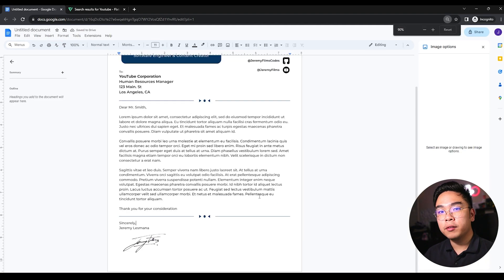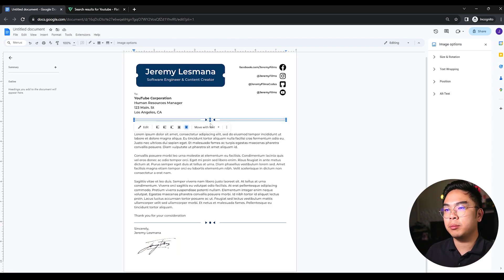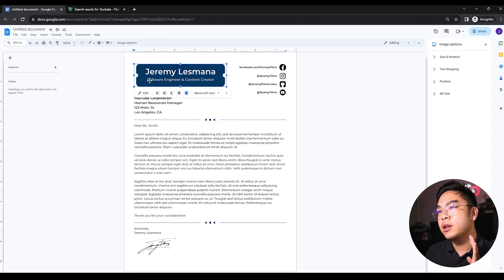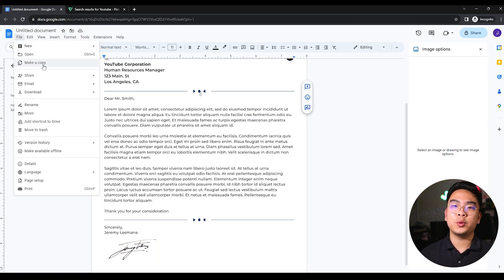Now we have our completed cover letter. In my opinion it looks really clean, modern, and minimalistic. The simple elements and accents — the decorative line, the name banner with title, a couple socials, and the signature — will help you stand out. You can copy and paste this template for different job listings to make individual cover letters, and hopefully this will increase your chances in your job application. If you enjoyed the video, don't forget to like and subscribe. I also made a video on how to create a professional resume on Google Docs, so be sure to check that out.